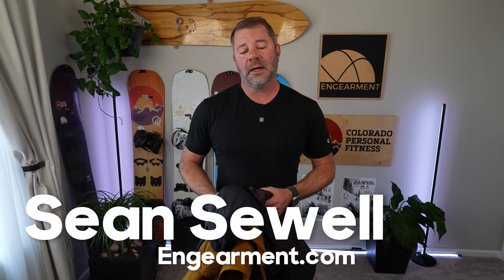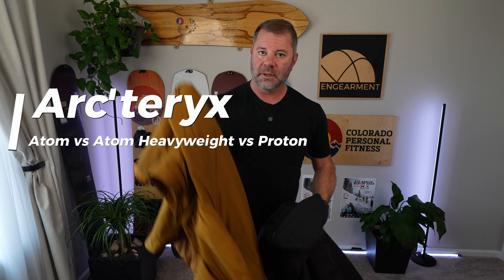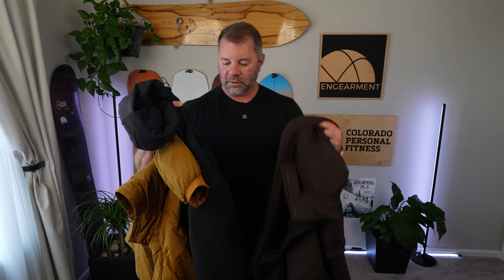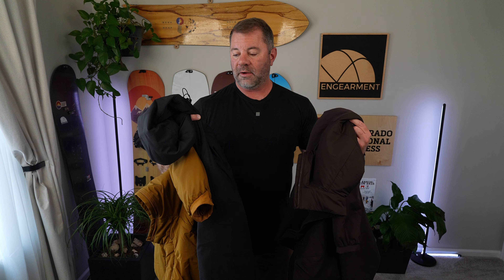Sean Sewell with ingearment.com, got a comparison video for you that a lot of you have been asking for. The Atom from Arcteryx versus the Atom Heavyweight versus the Proton from Arcteryx. All three are really good active insulation layers. Some have properties that might benefit you in certain activities, some might fit a little bit differently. In this video, I hope to show you all three and give you some insights on what I think about them so you can determine which one's best for you.